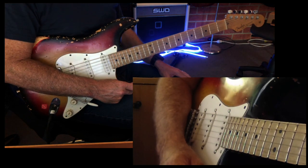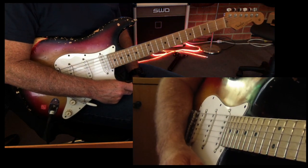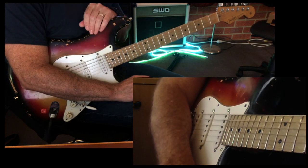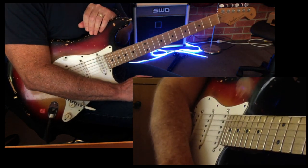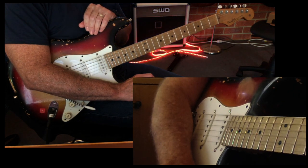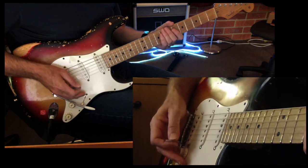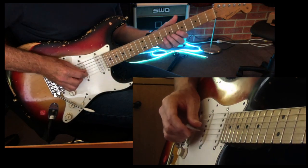Here's a quick little video talking about hybrid picking — how it started and how it evolved throughout my playing life. I got interested in it many years ago when my brother bought the Black Sabbath album Sabbath Bloody Sabbath, and there was a song on there called Spiral Architect. Tony Iommi did a beautiful acoustic guitar intro, which went like this.